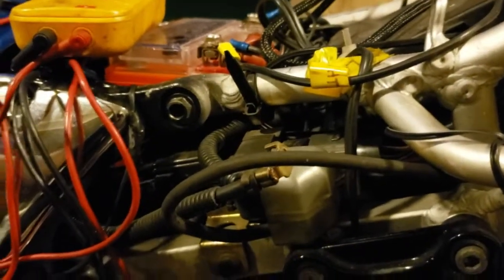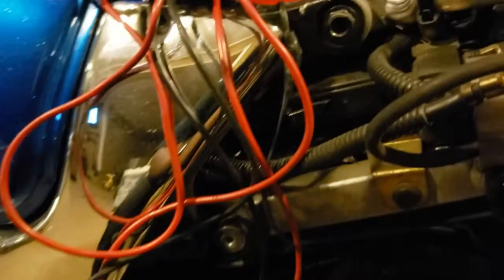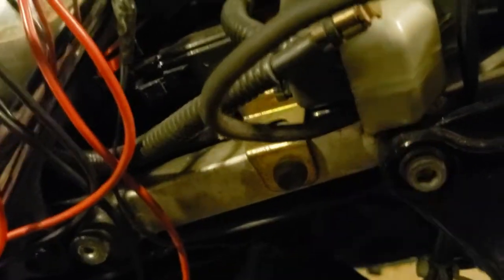What needs to happen is find your starter underneath your bike. This is a Suzuki Hayabusa and it's pretty much a straight shot to the starter. I followed the starter wire all the way to this starter solenoid — this is actually the cable from the starter itself.